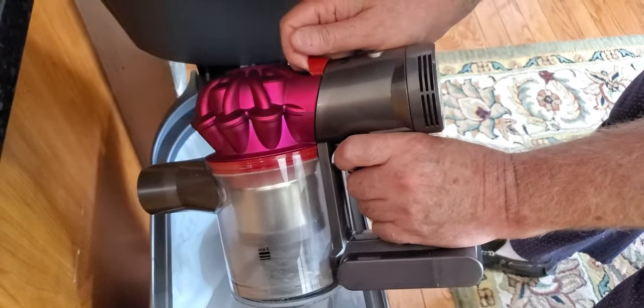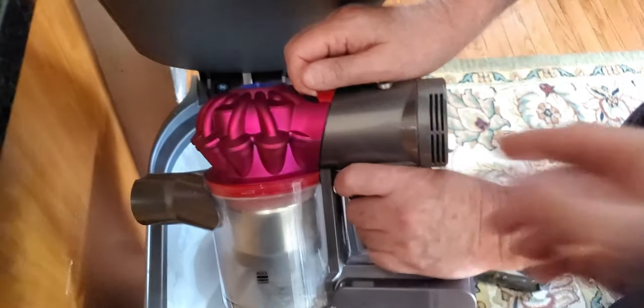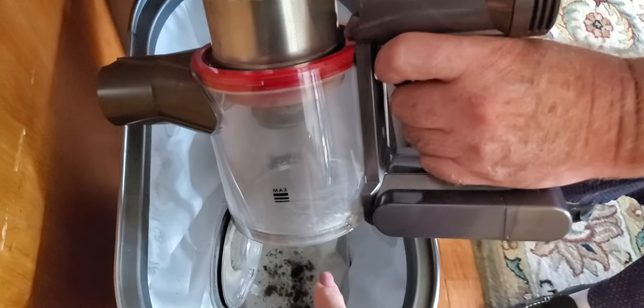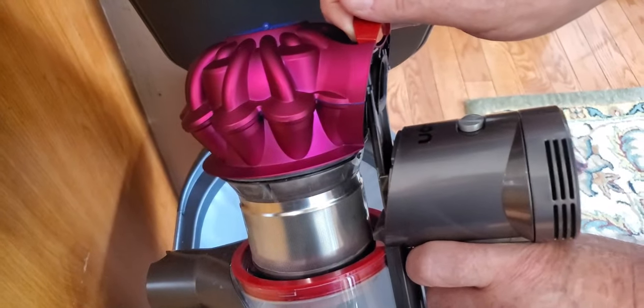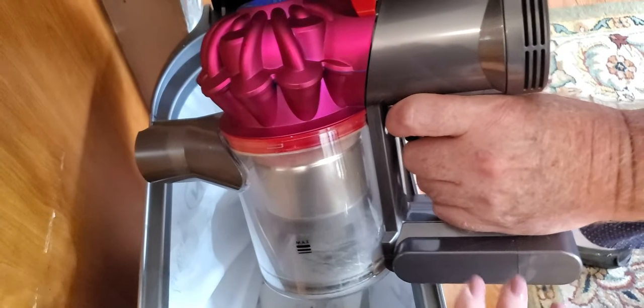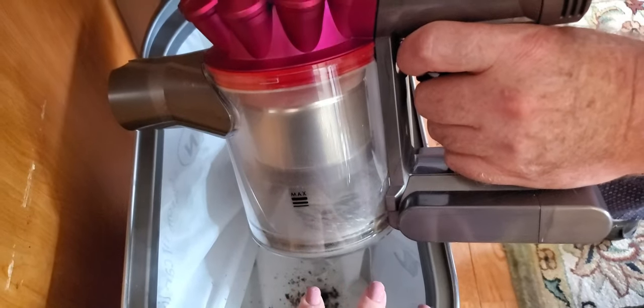Let me do a quick demo of how you empty the canister. All you do is push up the top latch, and then the bottom part pops open and all of the dirt and debris fall right into the garbage pail. Then push the top back down and close the bottom. It's a very hygienic process because you're never really touching the dirt — it goes right into your garbage pail and takes literally seconds.